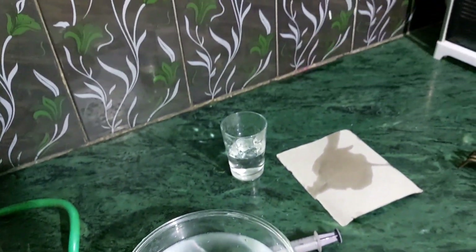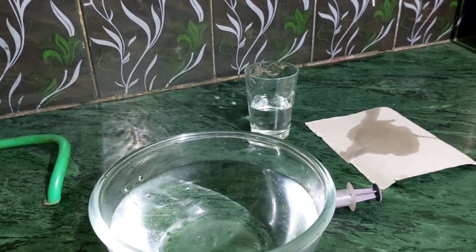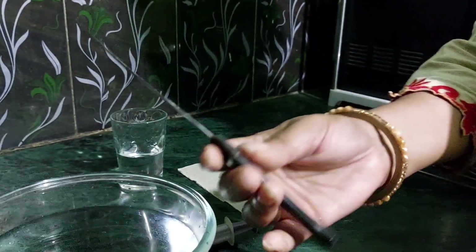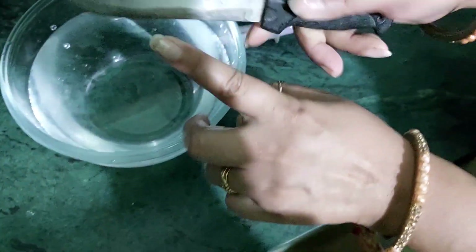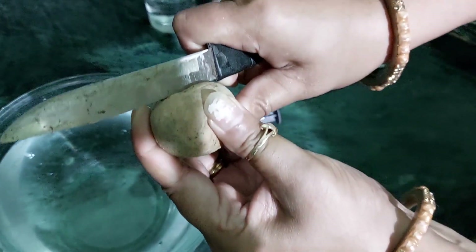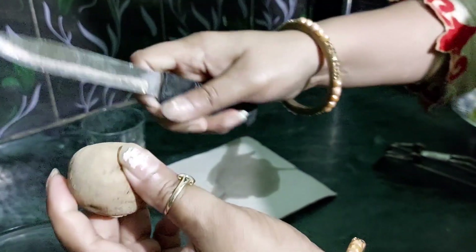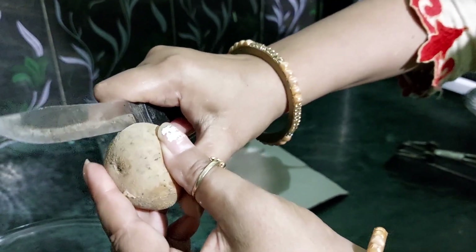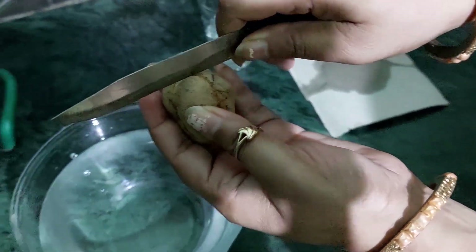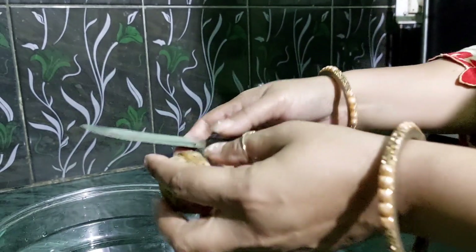Now I have one more experiment — with this knife. This is the blunt side and this is the sharp end. When I try to cut with the blunt side, look how much pressure I have to put. But when I use the sharp end, look how fast it cuts, because the surface area is less, so the pressure exerted is more. This is pressure!